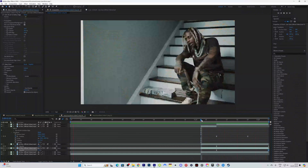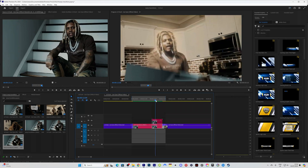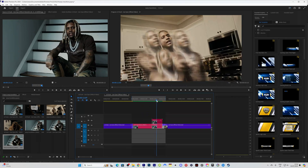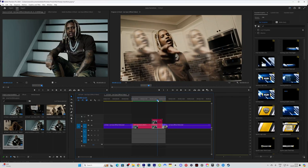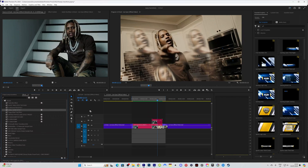Cut right here as soon as the freeze frame comes in on the main clip, and continue moving along the timeline until the freeze frame is off screen — around here. Then go to Effects > Presets and grab the small shake effect — it adds great energy to your videos, link in the description — and just drag it onto this clip.